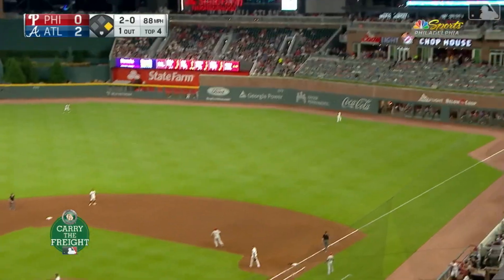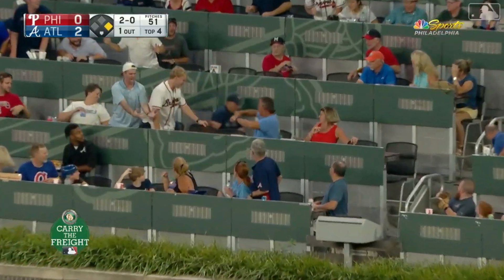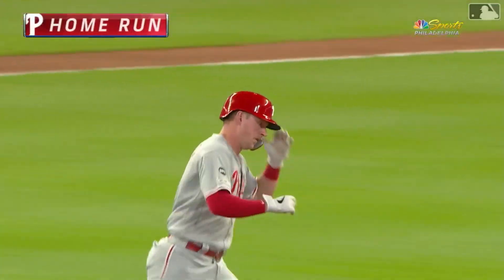Out to right field. Going back on it is Joyce — it is gone. An opposite field home run for Reese Hoskins, and the Phillies have just tied.